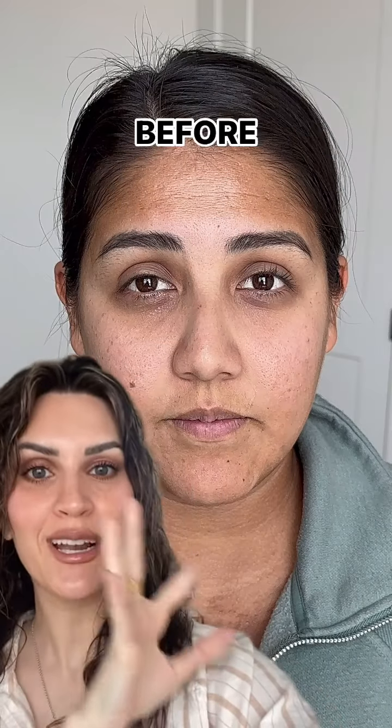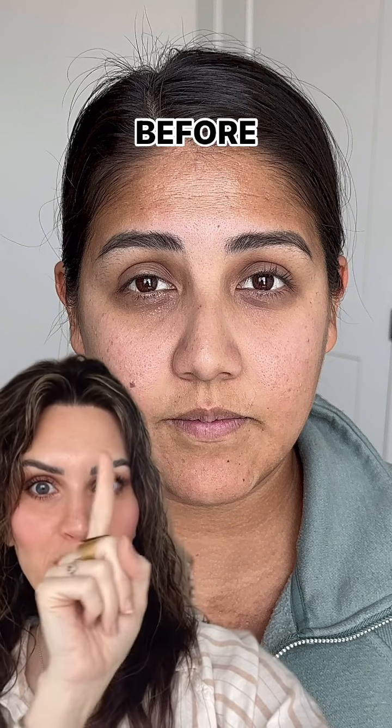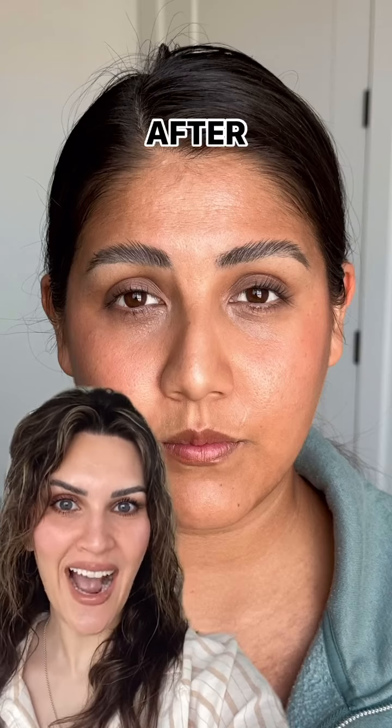For reference, here's her before. Pay attention to the contrast between the dark and the light around her face. Here is the after.